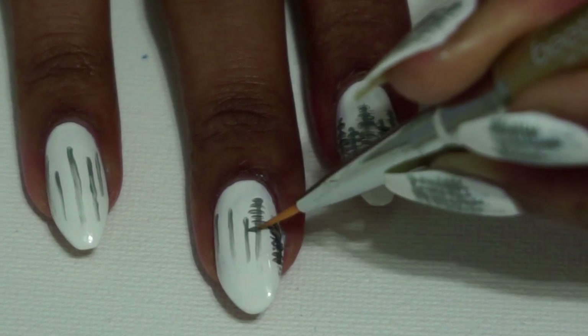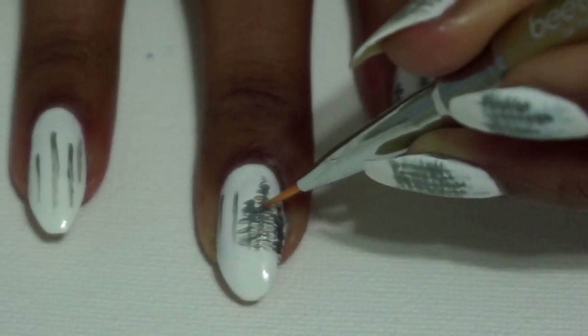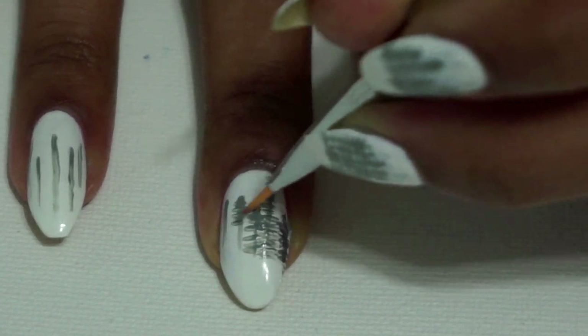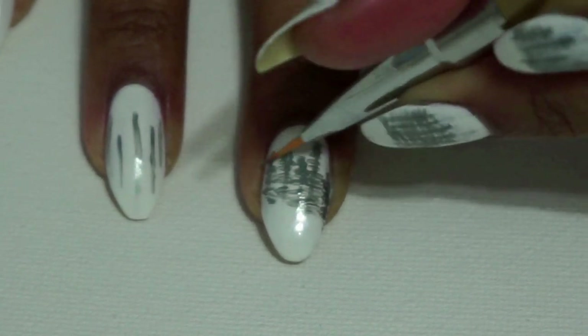Now here I am trying to do the same thing on my non-dominant hand. I am not ambidextrous, so as you can see the trees look a little bit thicker, a little bit different, and that's okay.